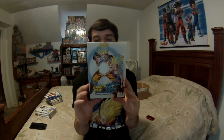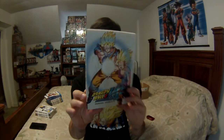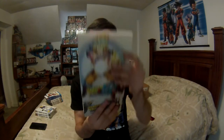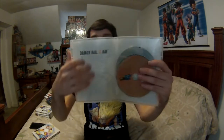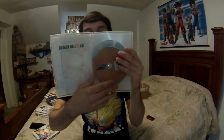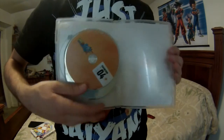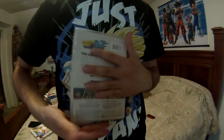No inserts. Last but not least, Season 4 — this is my favorite art, as I explained in the Blu-ray video. No inserts again, but we got the episode list and four DVDs: disc one, disc two, disc three, disc four, and nothing else.